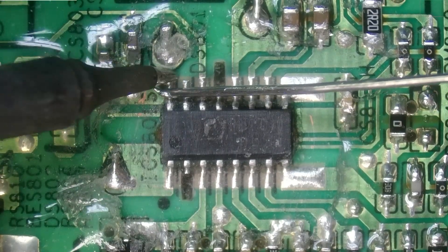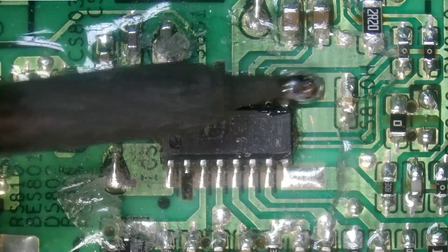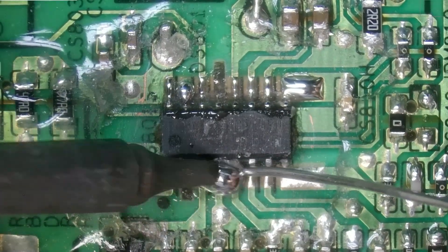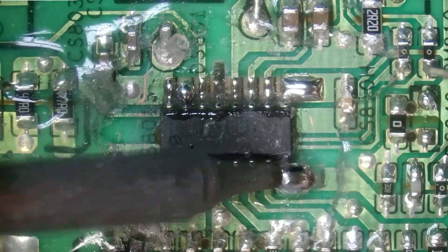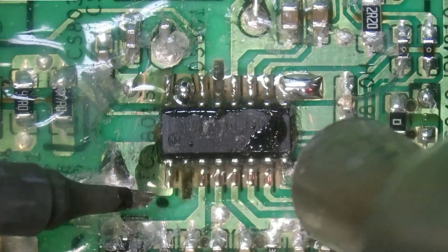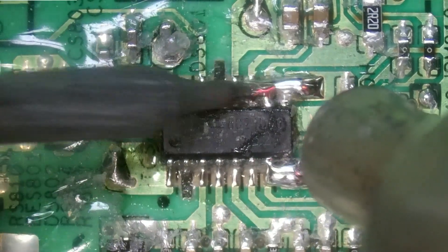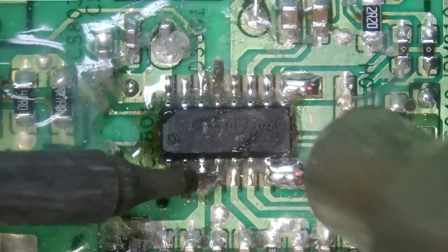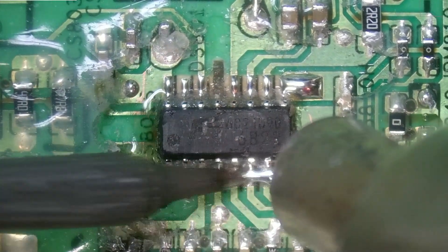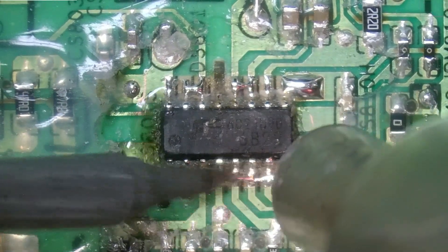For the desoldering process we're going to add a little bit of solder to each one of the legs first to make sure we have good flow. We're going to add flux to both sides and using our hot air in tandem with our iron we're going to desolder the chip. I like to use both because it means I can use a little bit less hot air for a shorter period of time, which will decrease the likelihood of damaging the board.